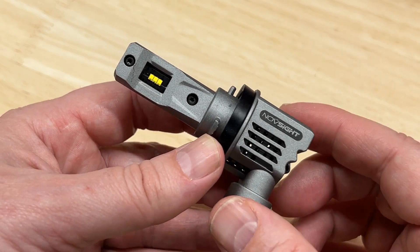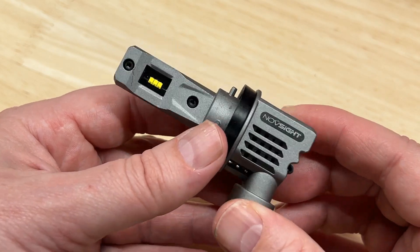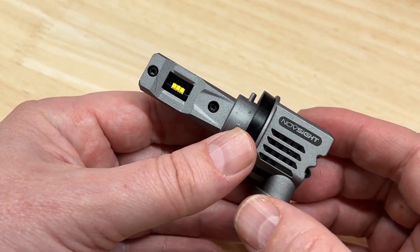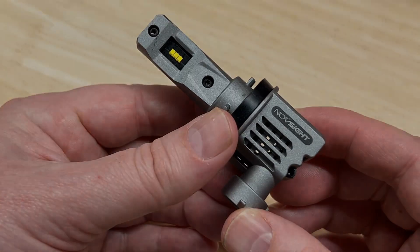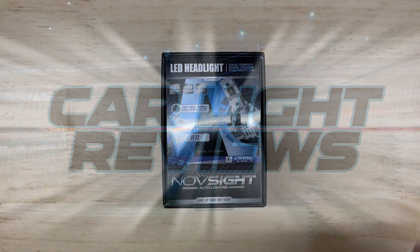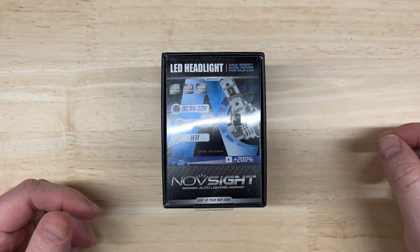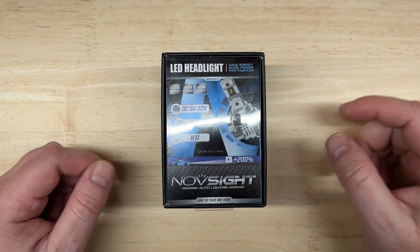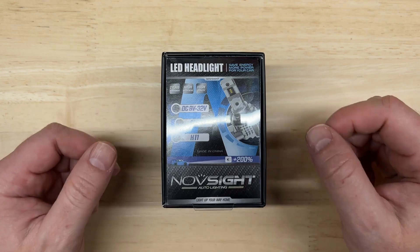Today I'm reviewing and testing the Novsite N30 all-in-one LED headlight — a compact, all-metal, all-in-one unit. How does it perform against other lights like it? We're going to find out. Hello everyone and welcome to Car Light Reviews. If you've never been here before, I perform consistent automotive light tests to help you make the best purchase decision.